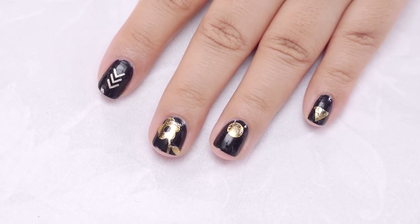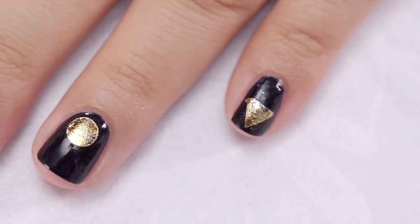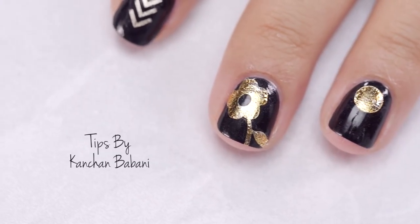Check out my Instagram page kank__s for more nail art looks. Until next time, stay tuned and stay Glamrs!